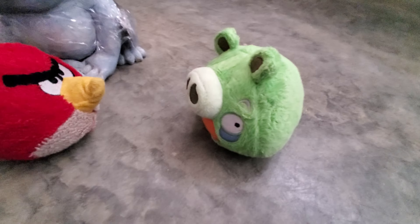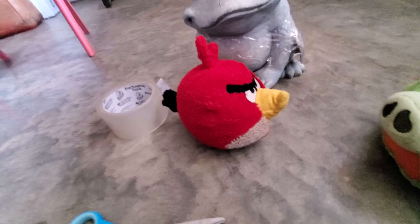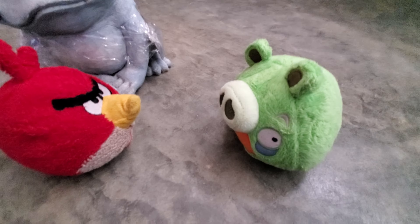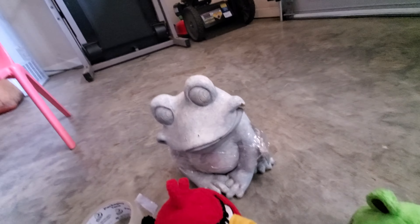Hey Pistachio, you did a good job on this frog. Well, I mean, his parts are not correctly assembled, but yeah, it's not correctly assembled, but you still did a good job. Oh, thank you.